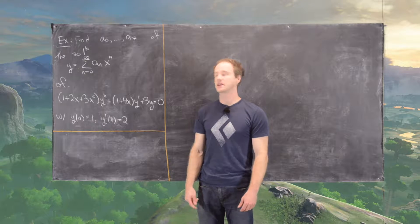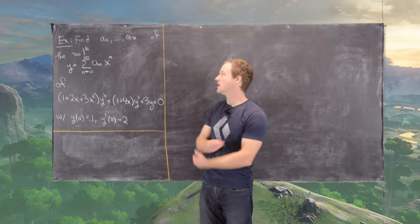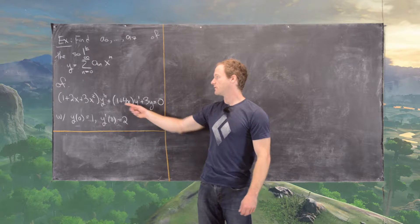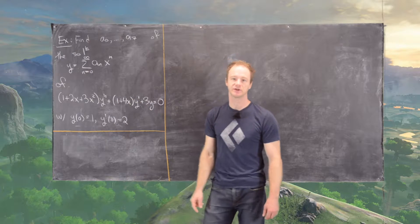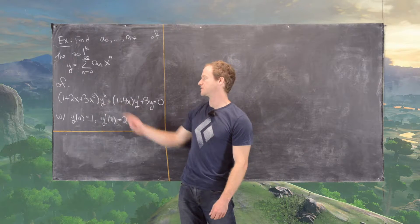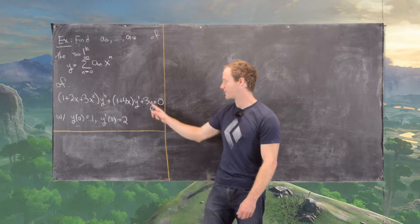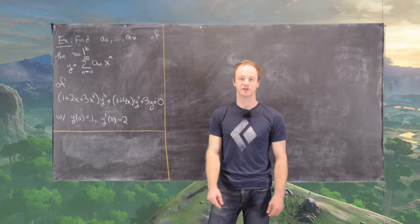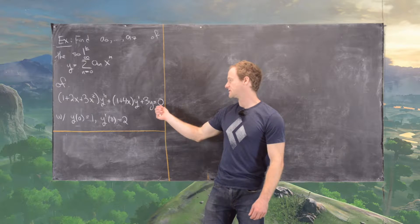Our goal in this example is to find the first eight coefficients a0 through a7 of a series solution for this differential equation. We have the polynomial 1 + 2x + 3x² as the coefficient of y double prime, we have 1 + 4x as the coefficient of y prime, and we have 3 as the coefficient of y.